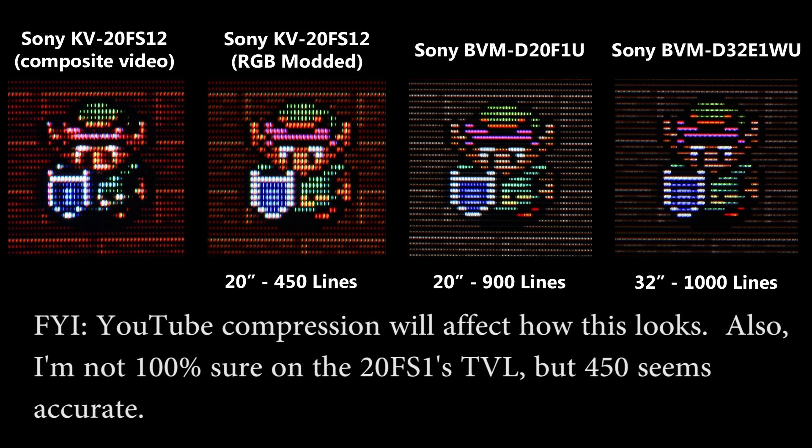I mean, pictures can't really do it justice. I'll throw a comparison picture up right now so people could see the differences, but it's something you really need to see in person in order to understand. My personal thoughts — and this is just an opinion — is that if I had seen one of these before I had seen a PVM or a BVM, I don't think I would have felt the need to go out and get one of those. When you're lucky enough to see them side-by-side, you do see a difference. The more lines in the professional or broadcast video monitors do make a sharper picture, and that's what they were designed to do.